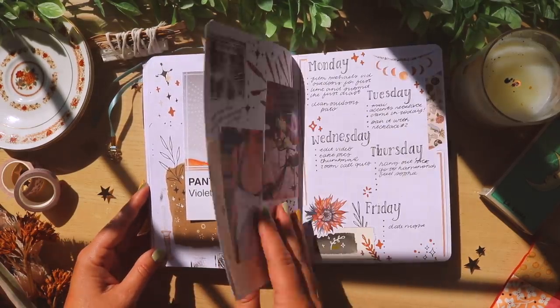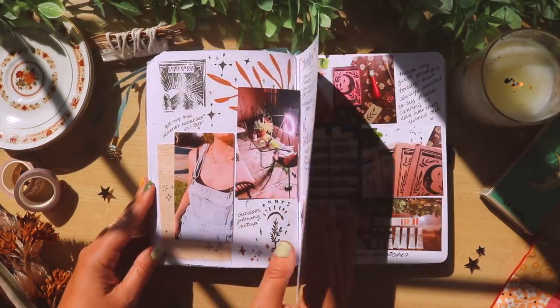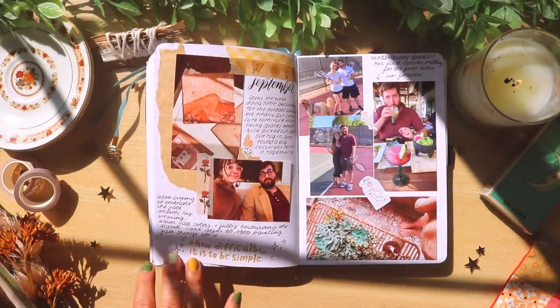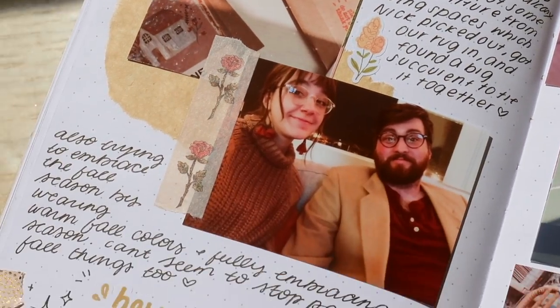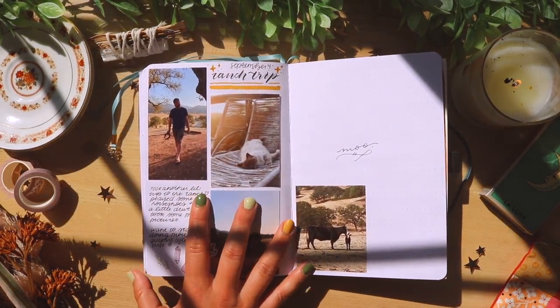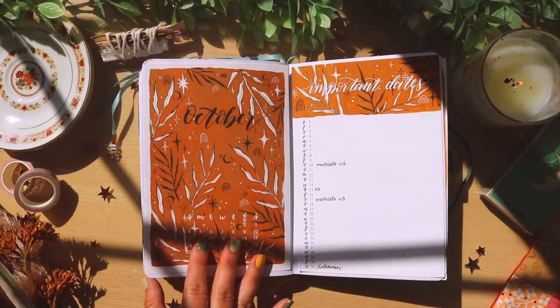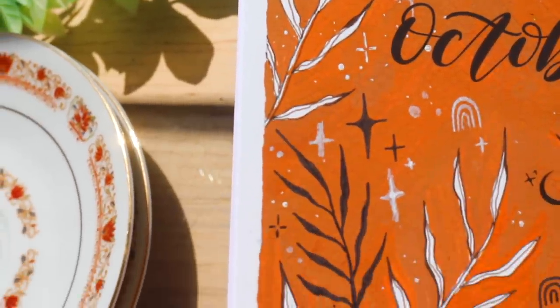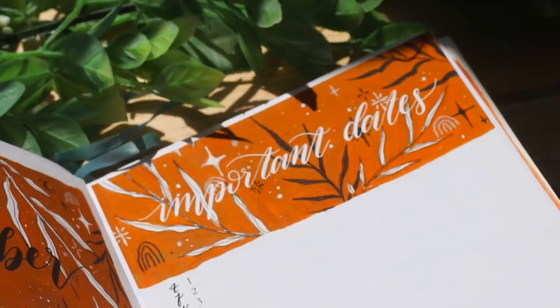Around this time I also started making a lot more Pantone swatch paintings. I did this little challenge where I was supposed to paint a Pantone painting every day, but that did not work out for me — I was not that motivated. But I did do a lot of cute Pantone paintings that I kind of stuck all over my journal.